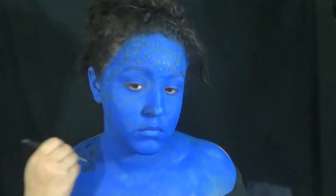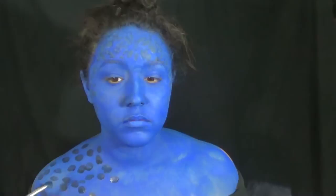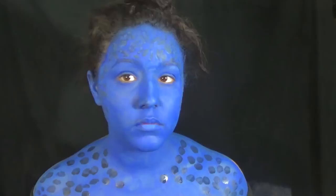And then with that same dark blue, you can go ahead and start doing the spots that she has on her body. These are more like spots instead of the random designs she has on her forehead. They're a little bit more rounded, but some are a little bit more square. So you can look at a picture just to get an idea of what it should look like.